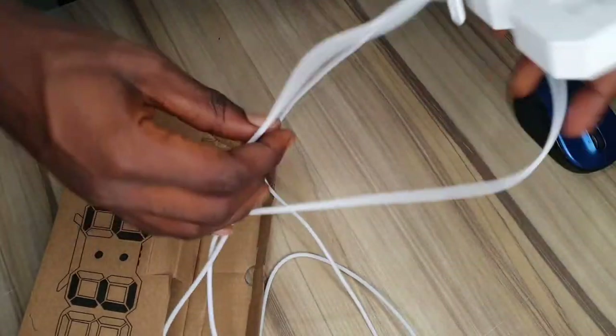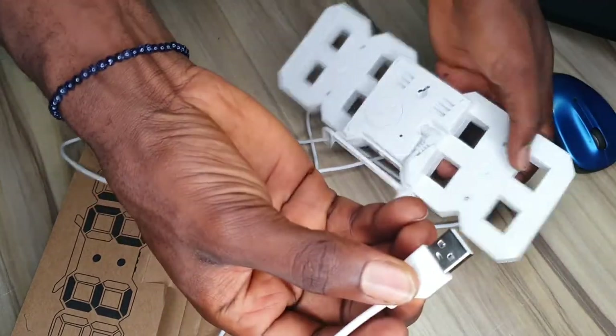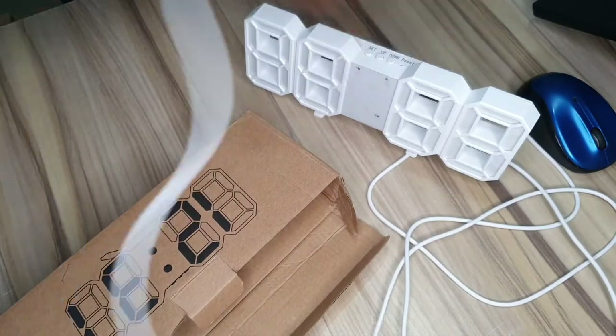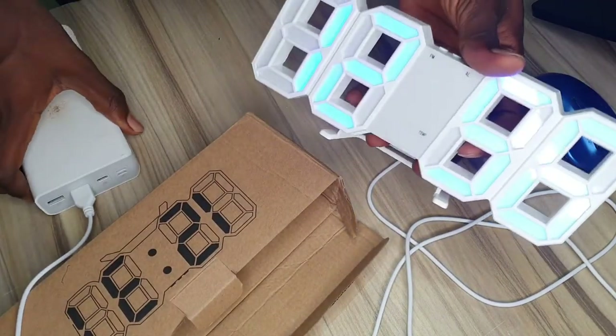First of all, since it uses a USB, I'm going to try it out with a power bank first and let's see how it looks like.